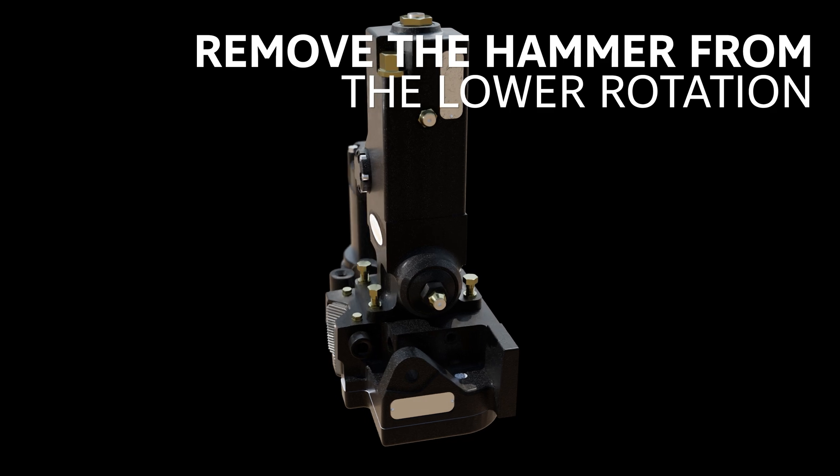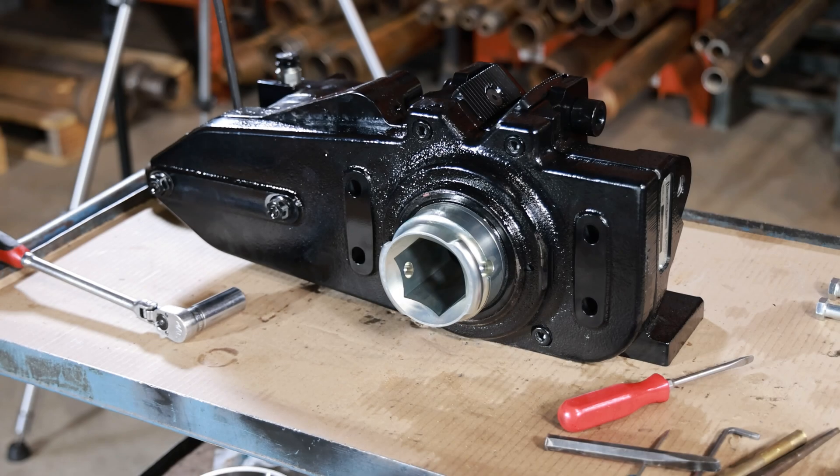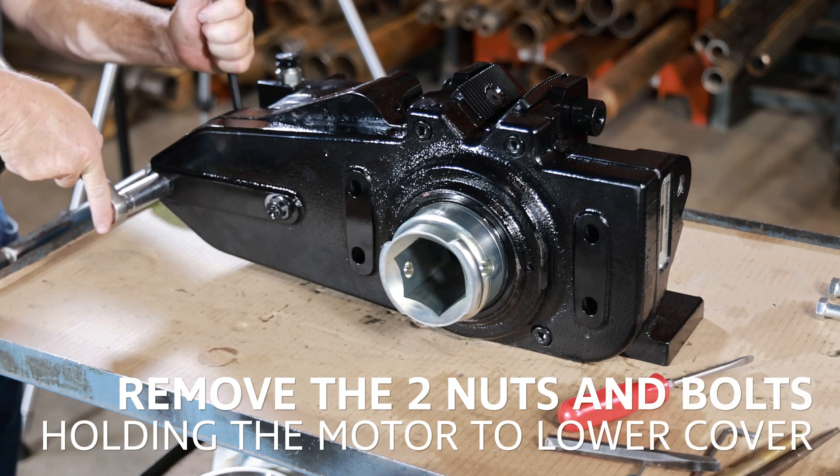Remove the hammer from the lower rotation housing. Remove the two nuts and bolts holding the motor to the lower cover.